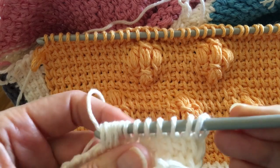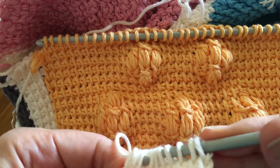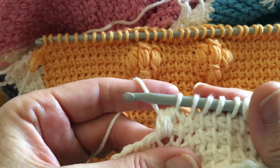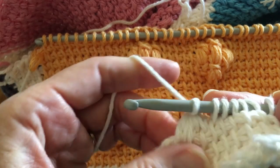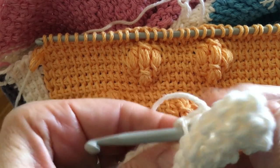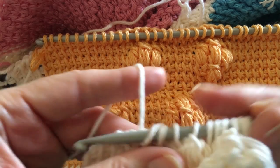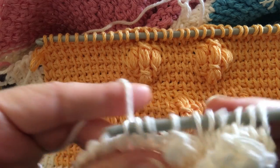Once you've drawn through all six, chain one to close it, then go back to your simple stitch the rest of the way across — for the sample anyway. I'll explain the spacing math on my blog in just a second.